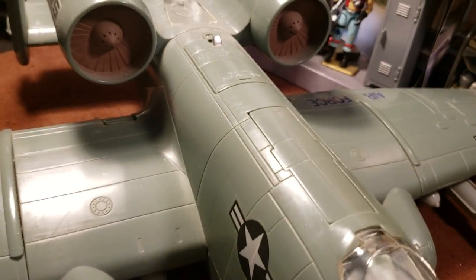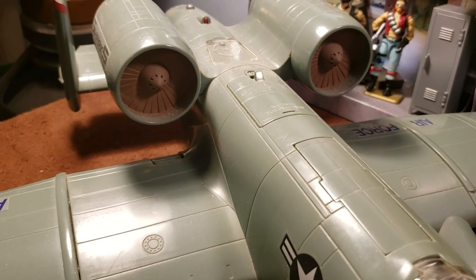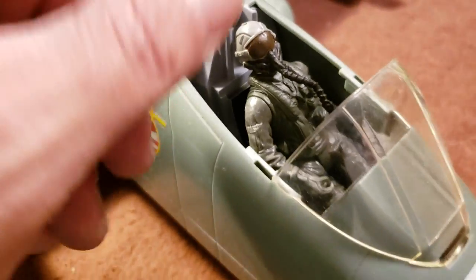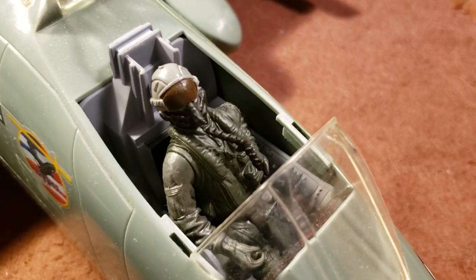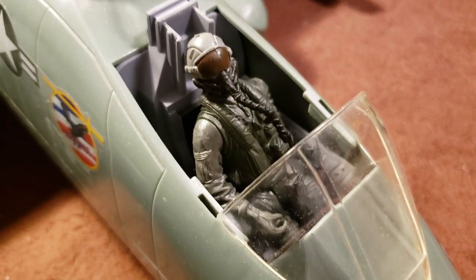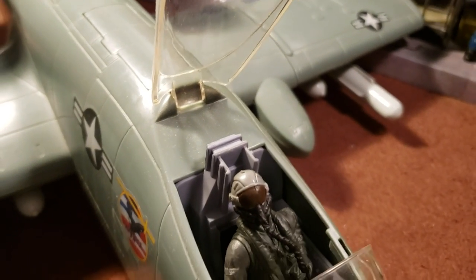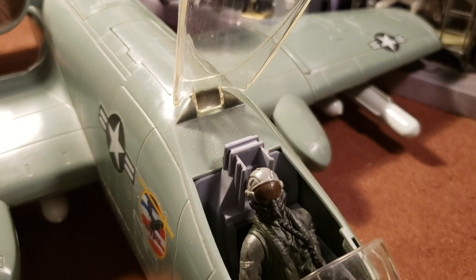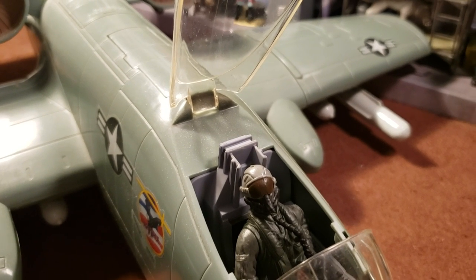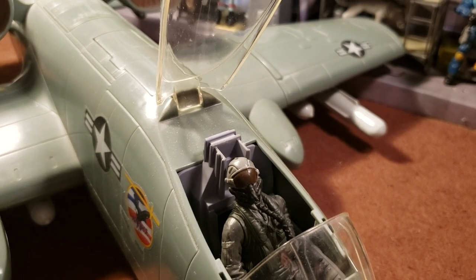Let's go over some specifications. The crew is one — just one pilot. This is the pilot that came with it, although you can use GI Joe figures. He looks pretty good. All you need is one pilot anyway. The length is 53 feet 4 inches, and the wingspan is 57 feet 6 inches. The height is 14 feet 8 inches. The wing area is 506 square feet — 47 meters squared.